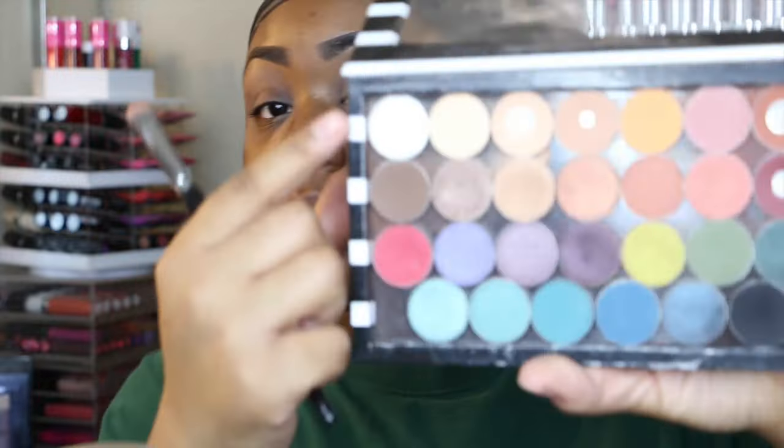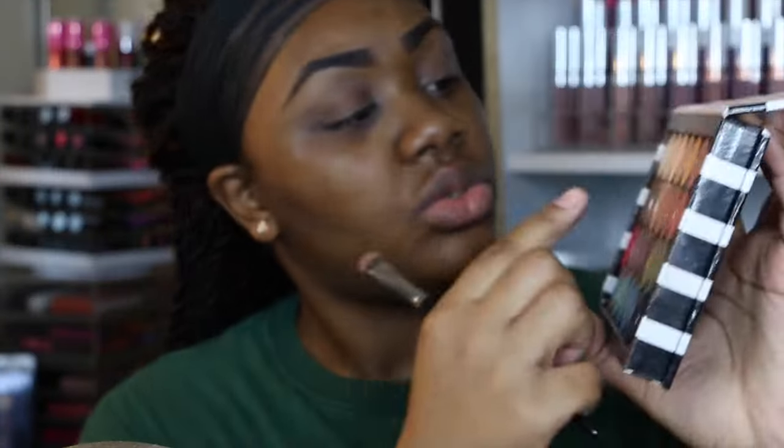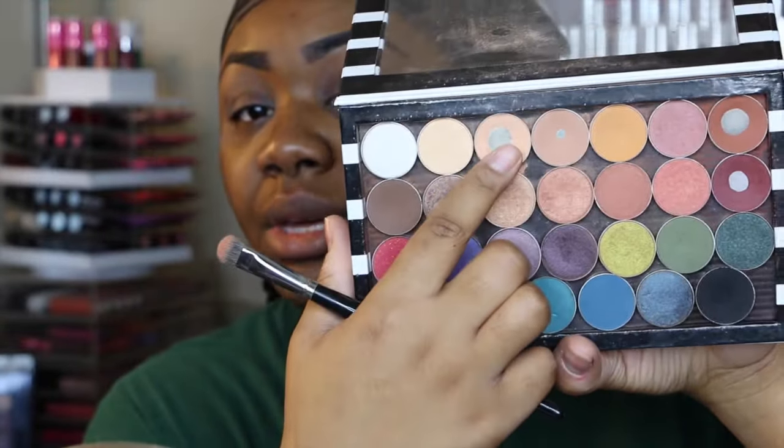First I'm going to start off by using Peach Smoothie by Makeup Geek, and I'm going to be using this Morphe E14 brush to apply this. I'm going to be using this on my brow bone as my brow bone highlight, and also in my crease slash transition area.